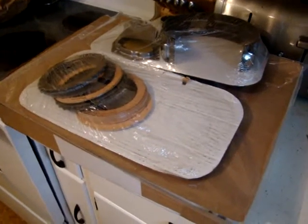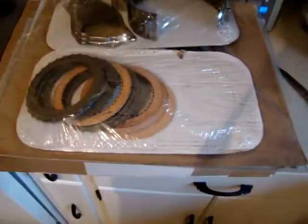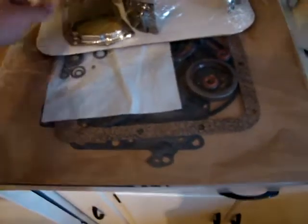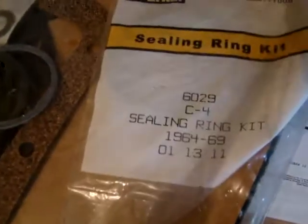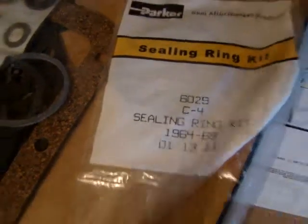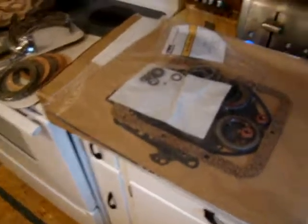It got here super fast and the kit looks amazing. To go over the basics of what I got: this is a master rebuild kit for a C4 transmission. Here on the package it says it is a sealing ring kit for C4, 64 through 69.